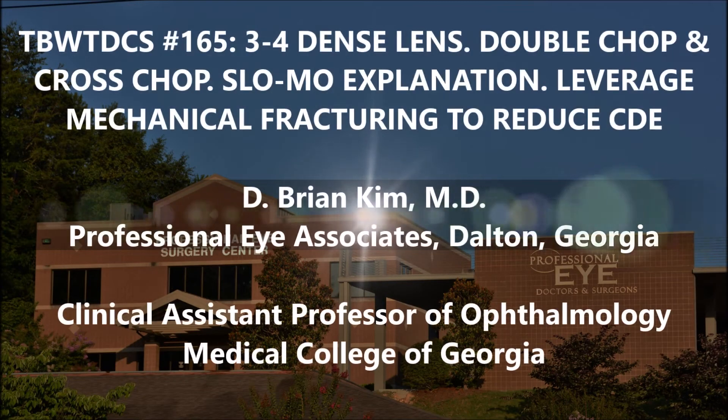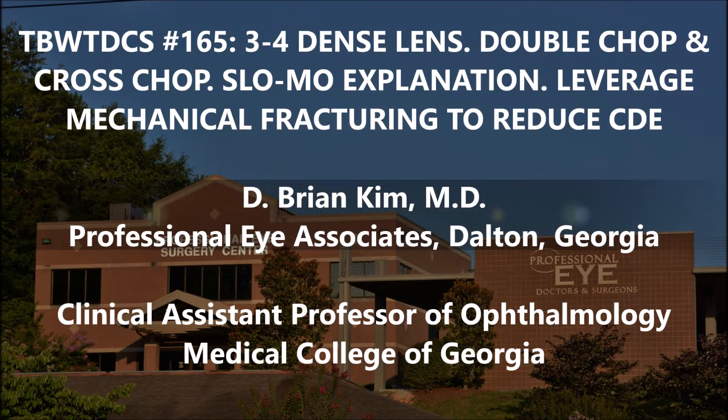Hi, this is Brian Kim. I want to share with you case number 165 in the best way to do cataract surgery series. This is a 3 to 4 plus dense lens and I'm going to perform double chop, cross chop, mechanical fracturing and show how I'm able to leverage mechanical fracturing forces to reduce ultrasonic energy.